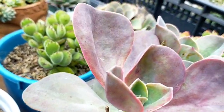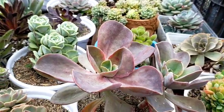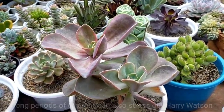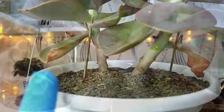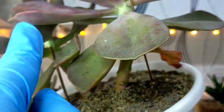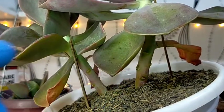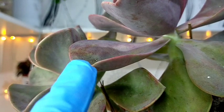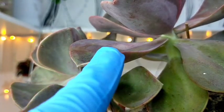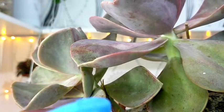This is how your Harry Watsons will look if we constantly expose them to full sun. But if we want to achieve this kind of colorful look, sun exposure alone is not enough — and that's where watering comes in. If we water it regularly, like once a week, we won't be expecting its leaves to become this colorful. Even with a two-week watering interval, I still found it hard to achieve this color.